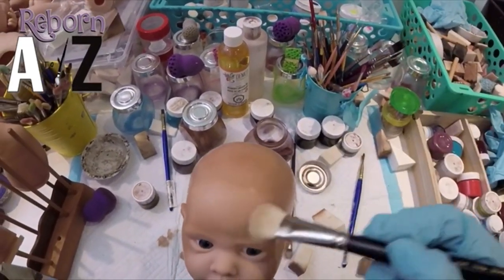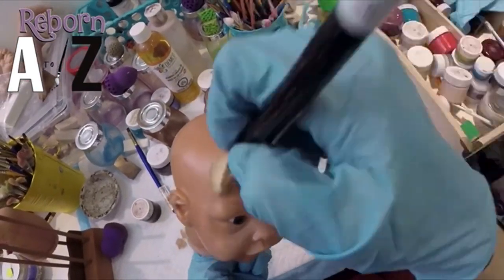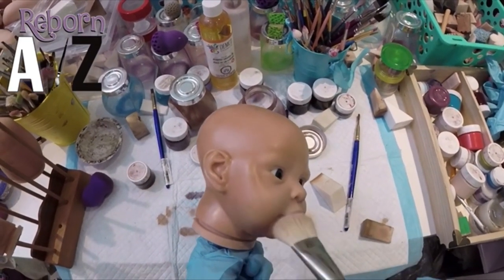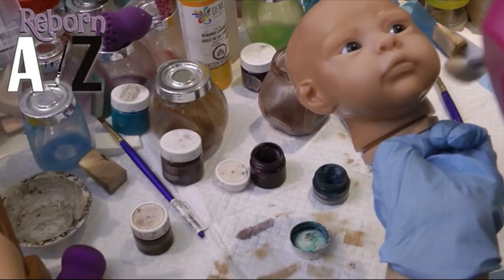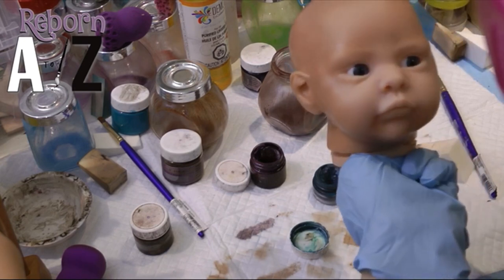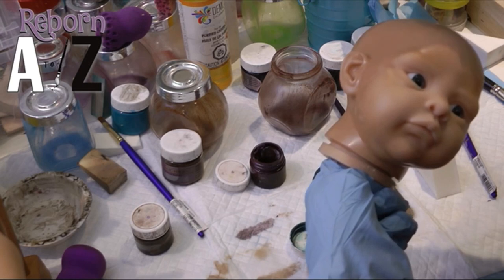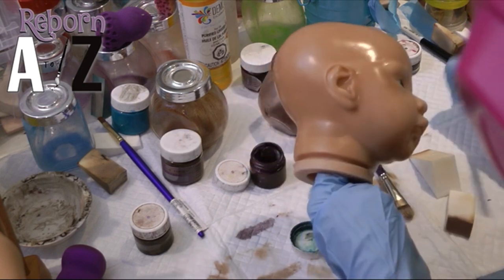And then you can use your large mop brush to pounce and sort of blend — sweep in a circular motion around that area so that where the paint meets the unpainted parts, you don't have any harsh lines. You want that really seamless look. It's basically like an illusion look, when you photograph it, I should say.